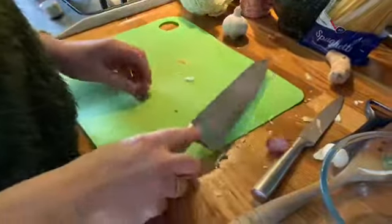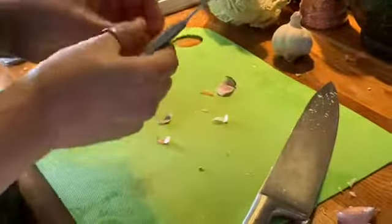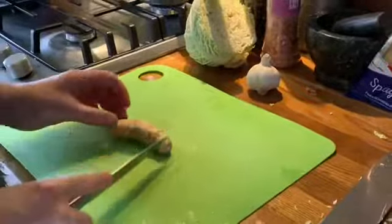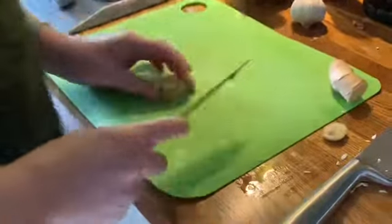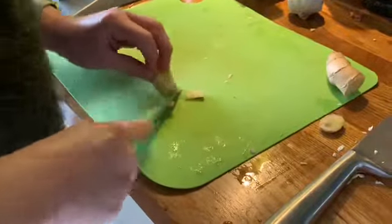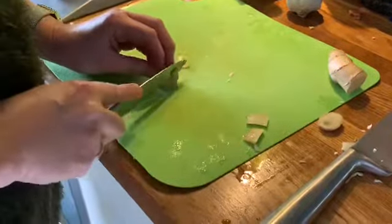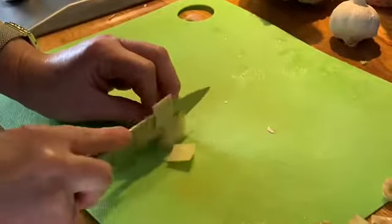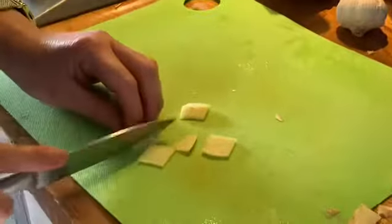Now I'm going to prep my garlic — I want it nice and chopped, nice and small. It's going in a little bit later because I don't want it to burn. I'm also going to add, this is optional, an inch of ginger. This is really good for your digestion and it gives it a really nice authentic flavour. You're going to peel off the skin using a knife or a vegetable peeler, then chop it really finely — though you could use the coarse side of a normal cheese grater.